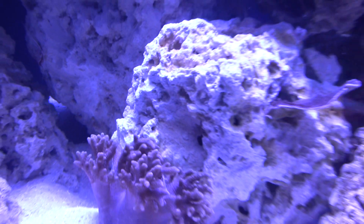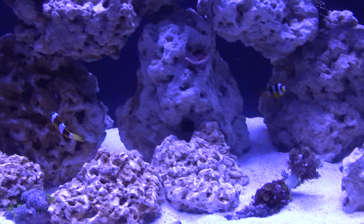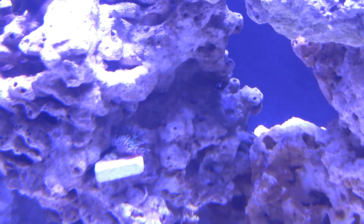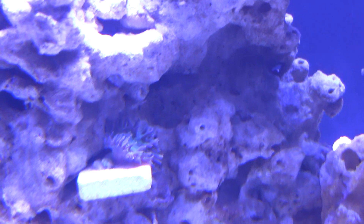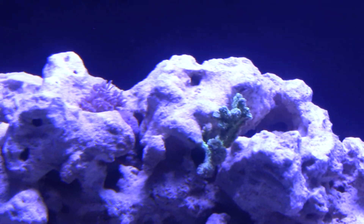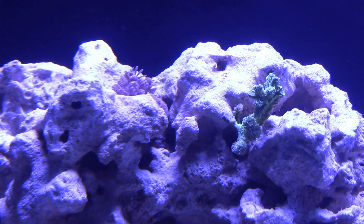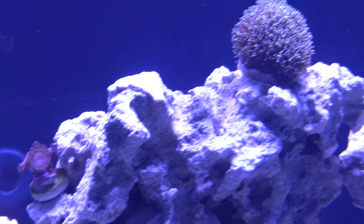If you guys have any more questions about the setup or parameters, want to follow along and subscribe, that'd be great. I'm glad to answer whatever questions you have. Thank you very much. I'll end on my favorite coral here — that one's cool, I think it's called a Duncan. It's got a bluish-greenish interior and eventually it'll split and get a couple more heads going. This frog spawn is awesome too. Pulsating Xenia — people hate this coral, I don't know why. I think it's one of my favorites because it's like its own little being, opening its hands like that.